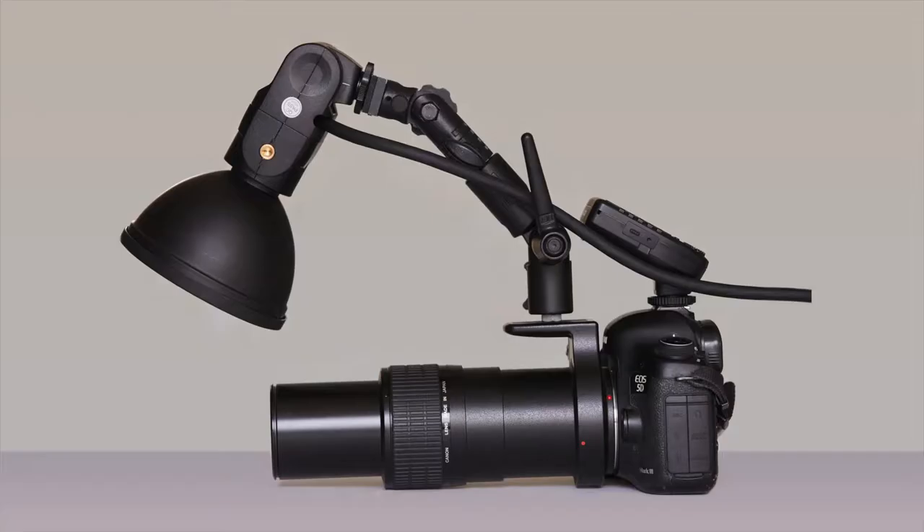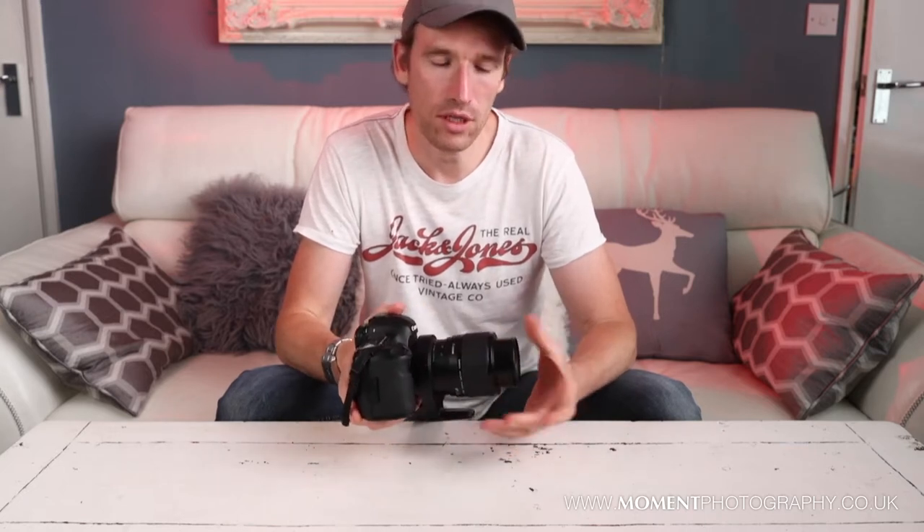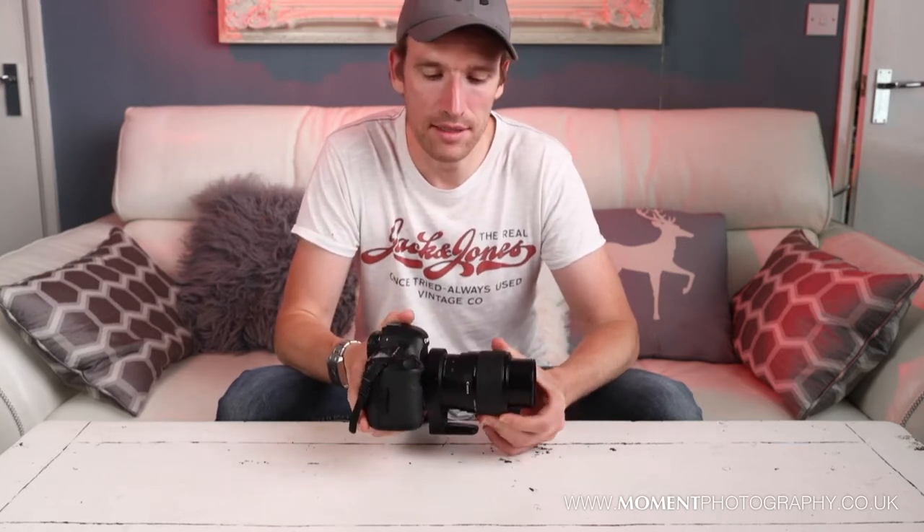Hello and welcome to Moment Photography. This video is going to be about my Canon MPE 65mm macro lens. I have talked about this macro lens in a previous video but I'm going to talk about it again today because I wanted to touch on how to use different lighting with this lens.